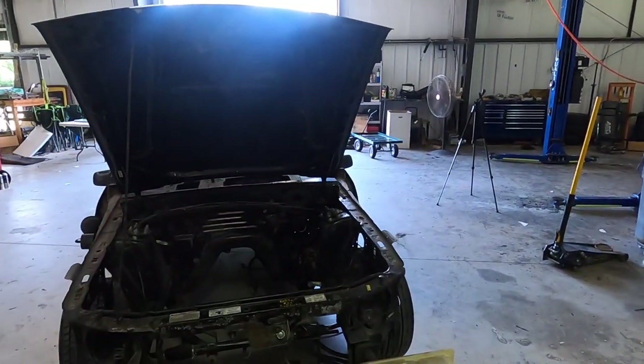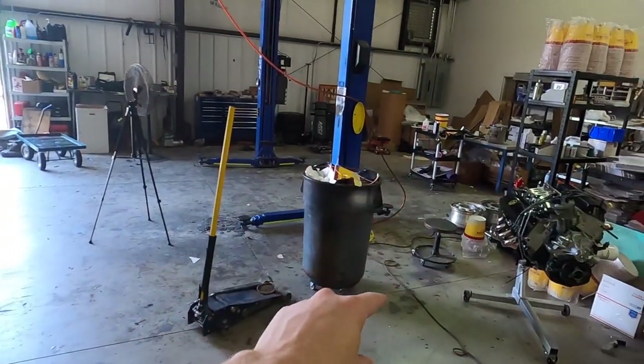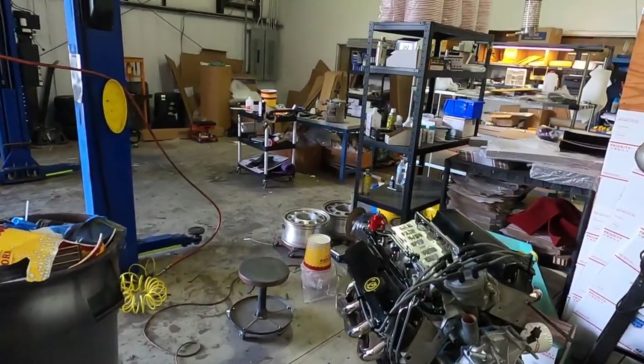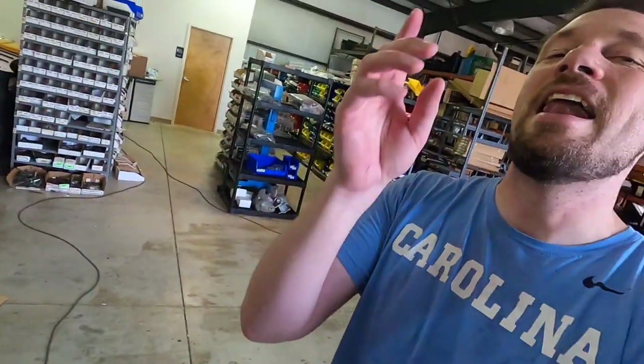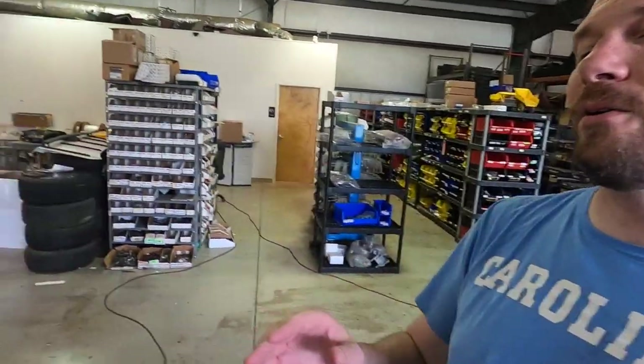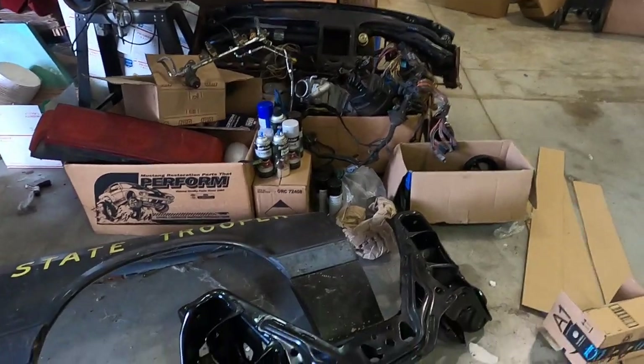I probably should have been on camera for that because I was hobbling around. Essentially, in case you're new to the channel, this is a full restoration at this point — everything I've torn out of it. The motor — or engine, you guys are right, it's engine not motor, I'm going to get better at that — the engine is ready to drop on the K-member that my wife painted.